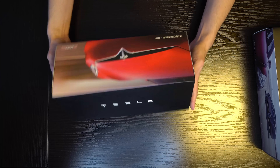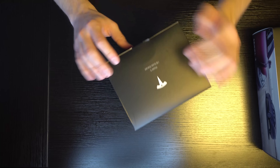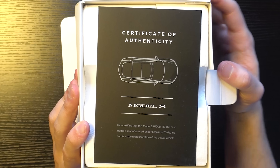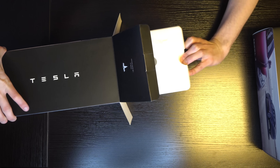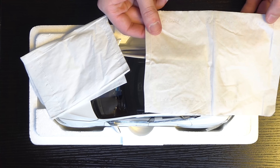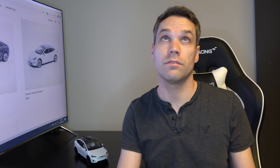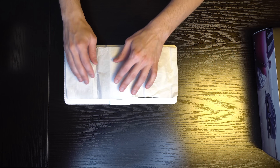Let's go ahead and get the Model S. You can see on one side it says Tesla and on the other side it has the red Model S. Let's go ahead and get this open. Certificate of authenticity — same thing as the last one, just for the Model S. Same little clip up here that holds the two pieces together. This all came directly from Tesla, mind you.